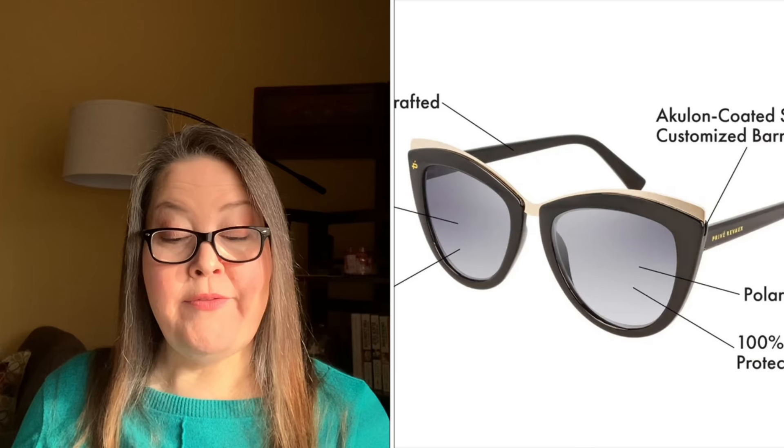Second choice is the Privé Revaux Polarized Juliet Sunglasses — $39.95 value. I've had the brand before and love them; they fit me really well. These are for a medium-sized face, best on heart or round shapes, but do you. They are 100% UVA/UVB protection and blue light blocking.